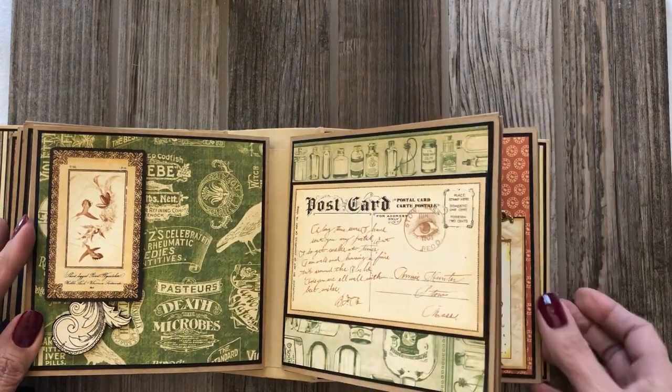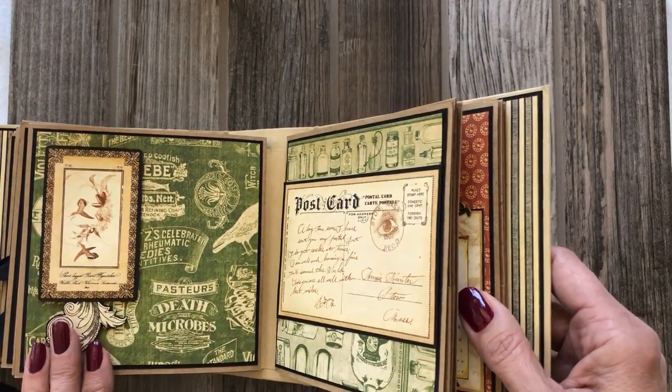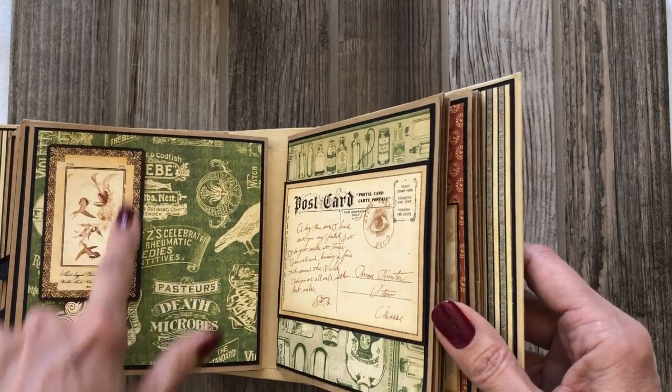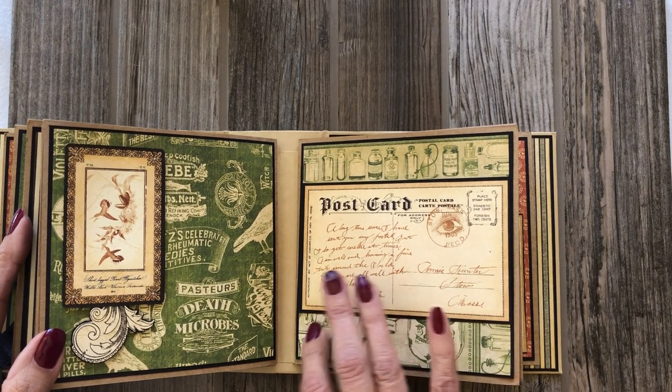And here I've got room to stash something — this is kind of a layered look too. As you can see, there's not a whole lot of repeats in terms of the ephemera I'm using throughout the book, so there's a ton to work with. It's a really fun package.